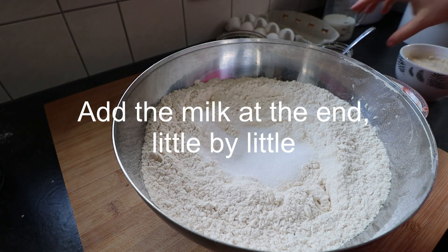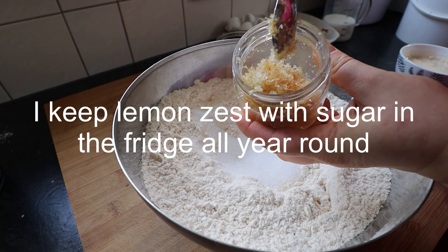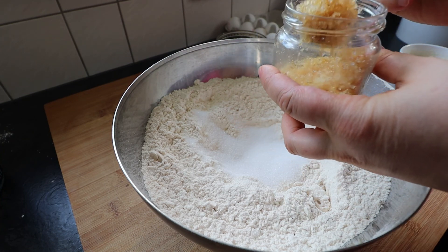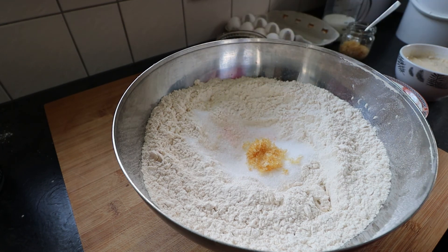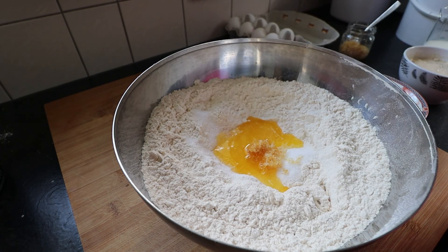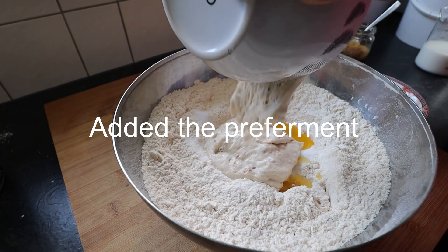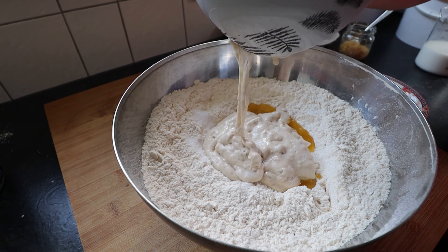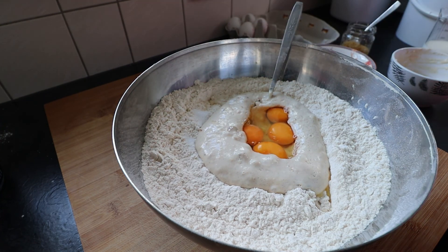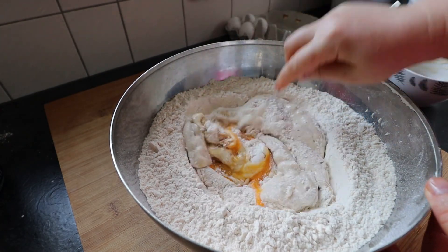Then I started mixing all the other ingredients. This is something I always keep in the fridge — some lemon zest with some sugar. It can keep for a year or two and you always have it at hand. You can also do this with orange zest; I usually keep one orange zest and one lemon zest in the fridge in a jar. Here I used butter and oil because I only had maybe 40 grams of butter, so I added oil and then the pre-ferment. As you can see, you can improvise with what you have at hand. Then some eggs, and I start mixing with a spoon, adding the milk little by little.